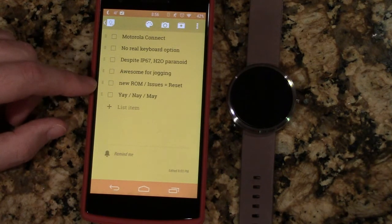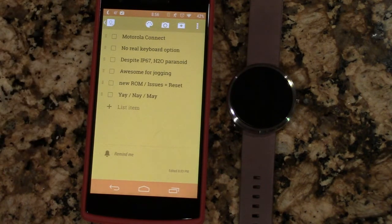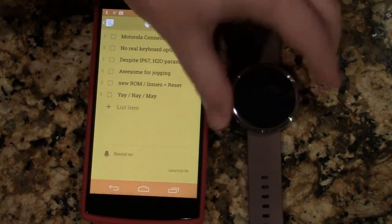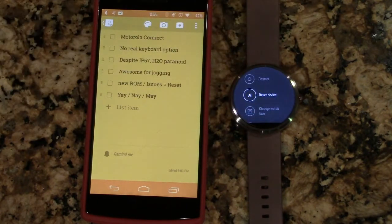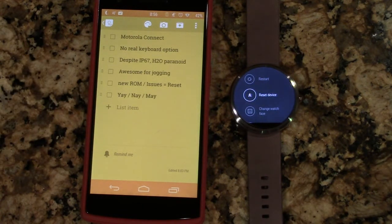New ROM issues — every time I flash a new ROM, it seems like I have to reset the watch. I don't really lose anything other than my steps, which I don't even consider all that accurate, so it's not a big deal. I just wish I didn't have to constantly long-press and reset my device. I don't feel like I should have to do that.